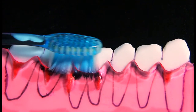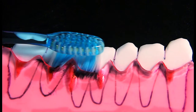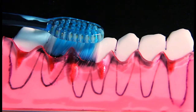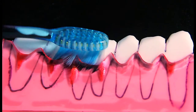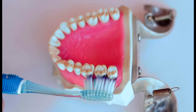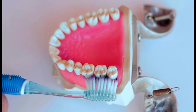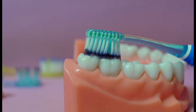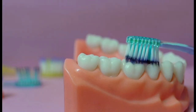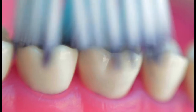Proper positioning of the bristles before you begin each section is important for this technique to work. When you first begin this technique, it's normal for the gums to bleed a bit as you are cleaning more thoroughly than you usually do with normal brushing. After a day or so, you will no longer experience any bleeding as the area heals quickly and is clean. You will also likely feel that your teeth are cleaner and your breath is fresher. When your gums no longer bleed during brushing or flossing, you can shorten each section to five short strokes of the brush.